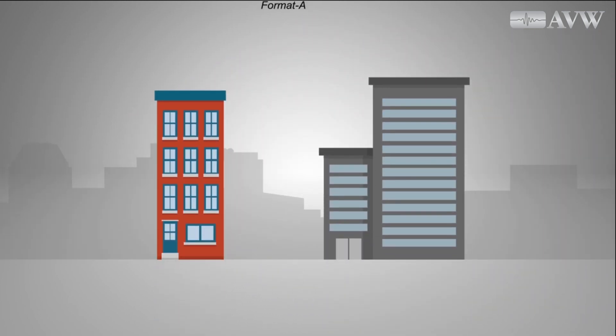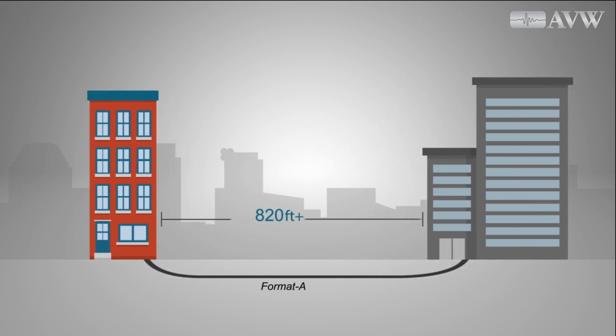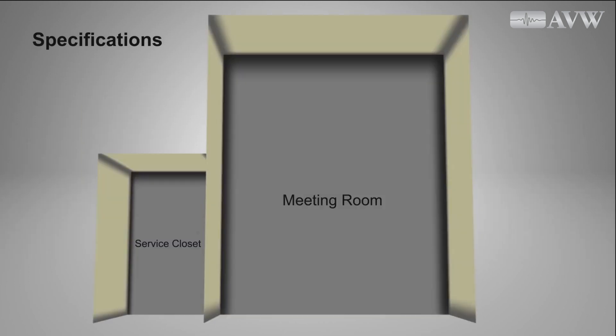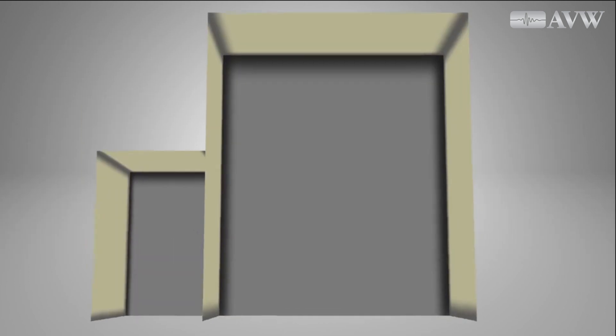Format A endpoints may be located hundreds, even thousands of feet away, far beyond the distance limitations of an Ethernet home run. Here's a basic example of how a Format A Dante interface works.